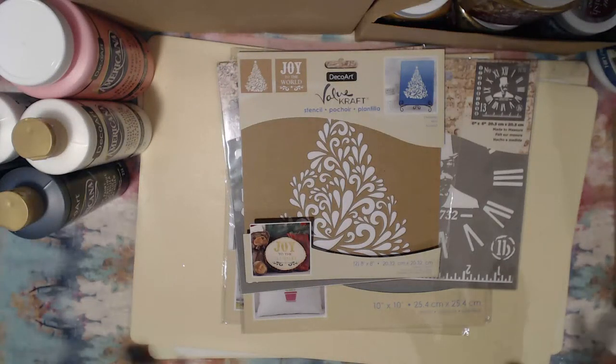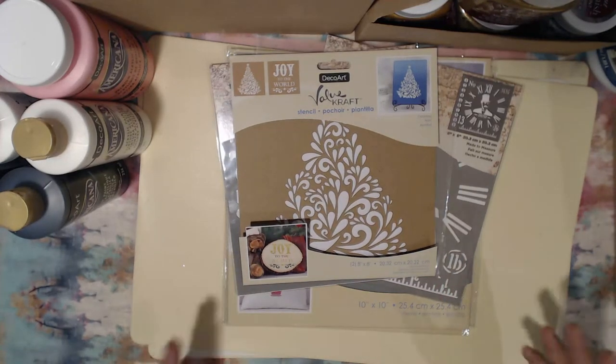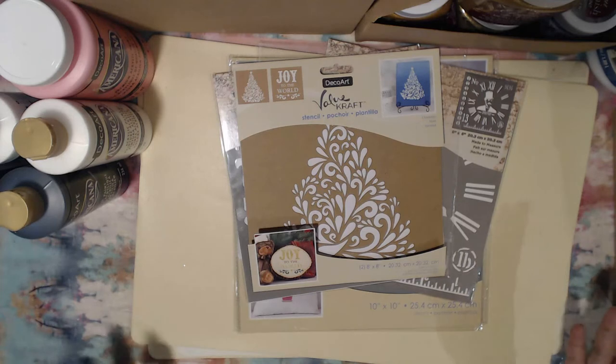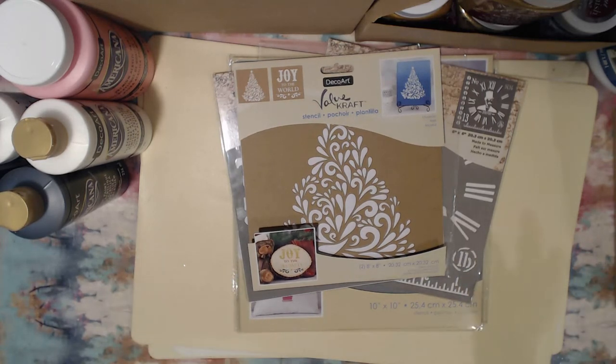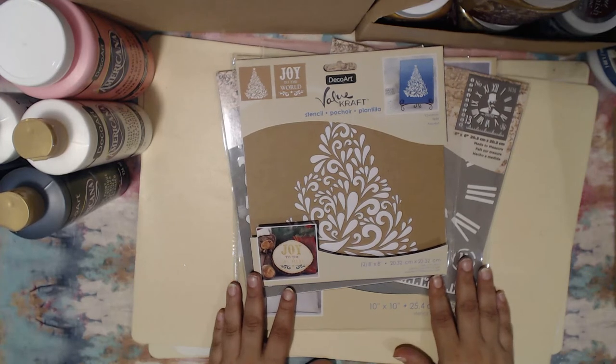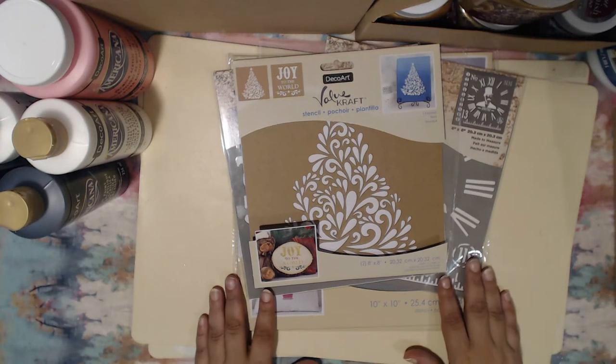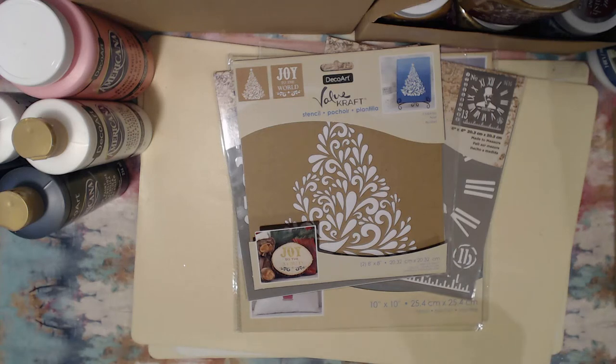That's it for my DecoArt haul. If you haven't subscribed, please do and be on the lookout for upcoming acrylic pour videos — we're total beginners, so we'll be having fun, making some mistakes, and hopefully learning along the way. I also have a giveaway challenge going on celebrating 2500 subscribers. Leave your comments below — I'd love to hear what you think about these products or what you'd like me to try. Thanks so much for watching, and I'll catch you in the next one!